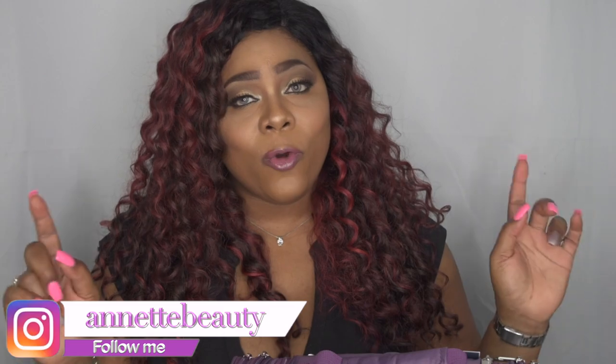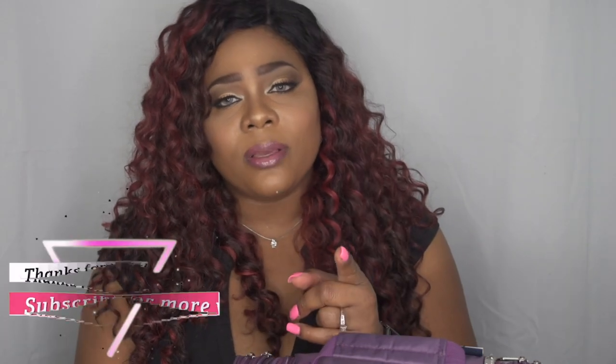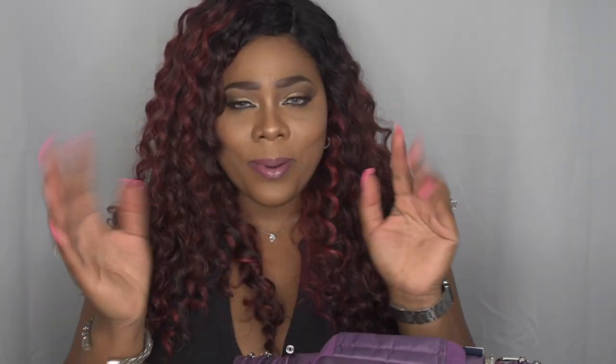If you haven't already, go ahead and follow me on Instagram — I hope to see you guys over there as well. Please like, subscribe, comment, and share. And as always, stay fabulous and be your own vision of beauty. Till next time, bye!